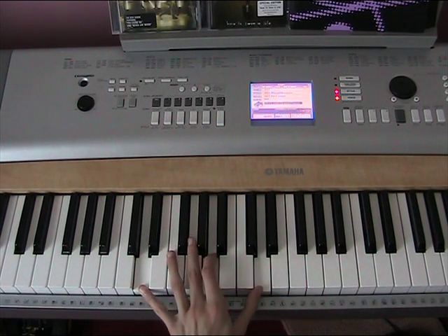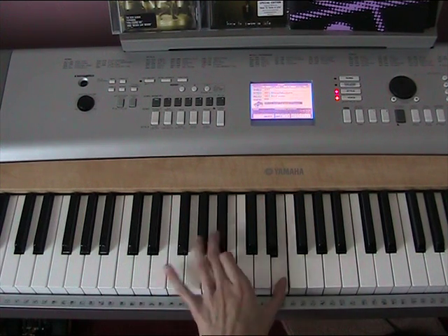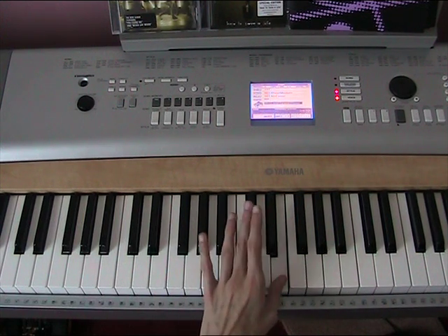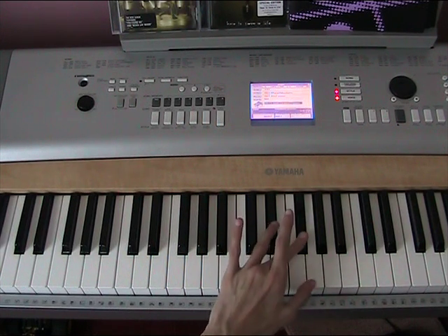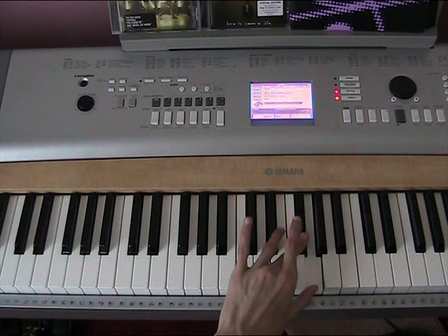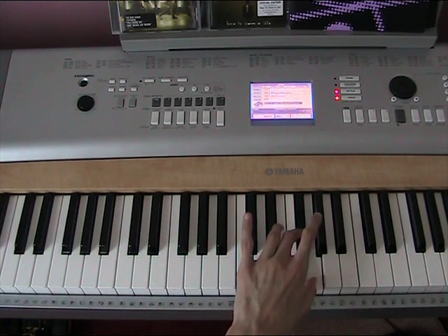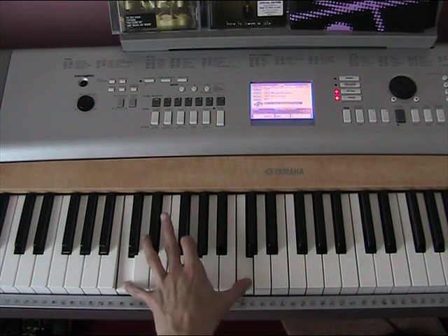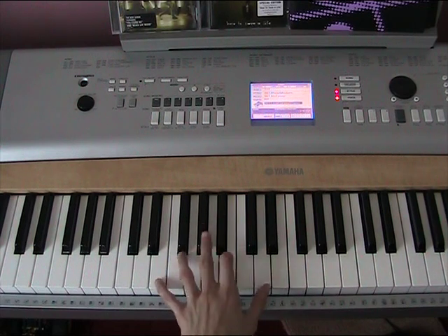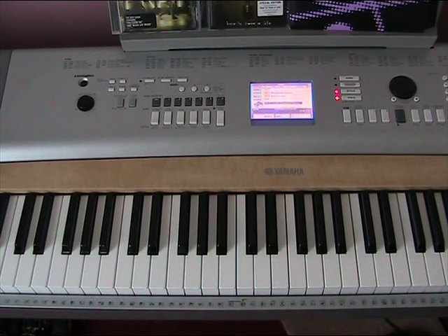Then it's going to go like this — it's going to play E, B, E in succession. And then you're going to cross over and it's going to play F sharp up, and then A. So the left hand is going to go like this.